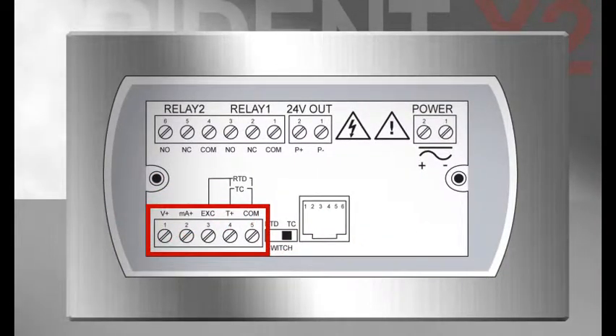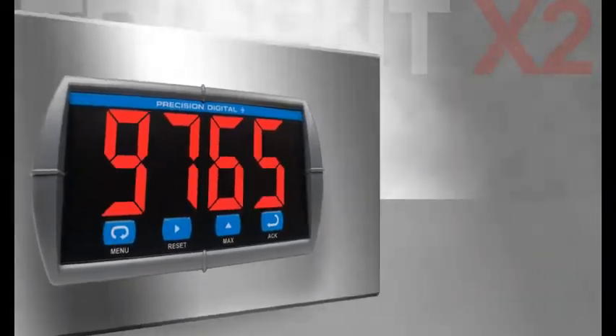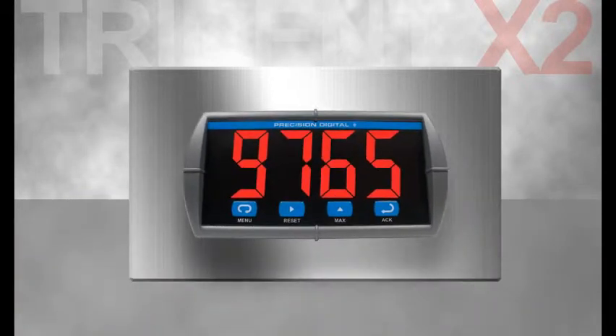The universal input, relay or analog outputs, onboard power supply, and other available features make it easy to find the Trident X2 that will fit right into your application. Despite the huge display, it takes very little time and effort to swap out an old, small display meter for the new Trident X2.